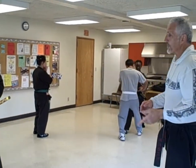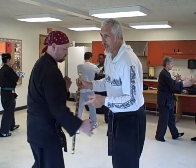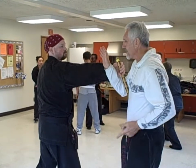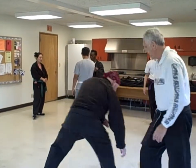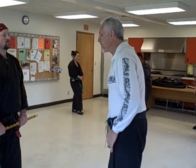This also works if he attacks low. I go low, do the disarm and counter. Likewise, if he comes at me from the opposite side, I go underneath, do the disarm, and engage the attacker. So those are the first two techniques — left side, right side.